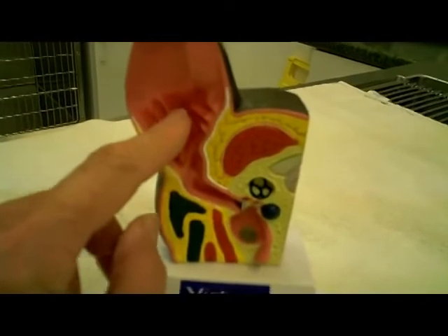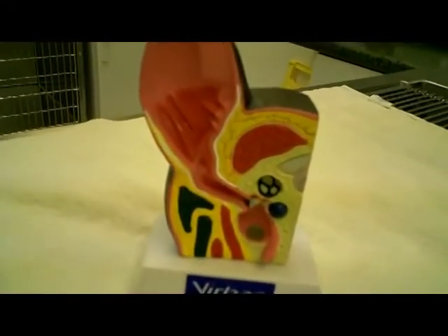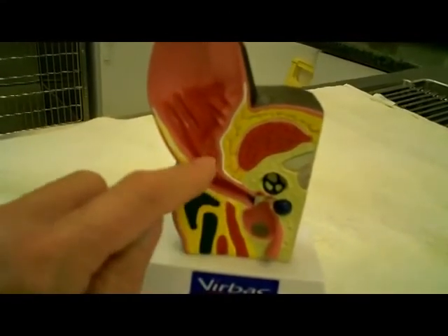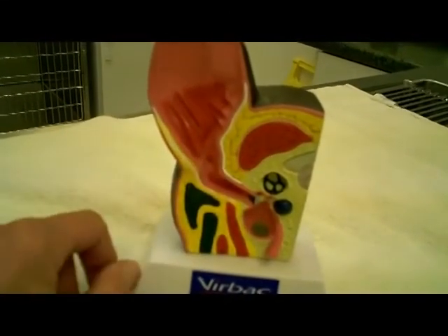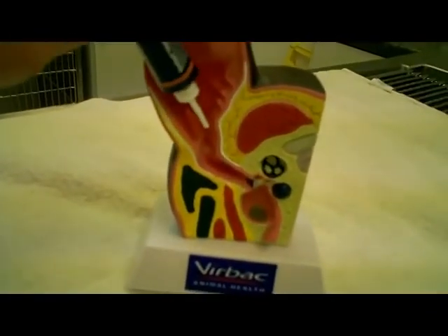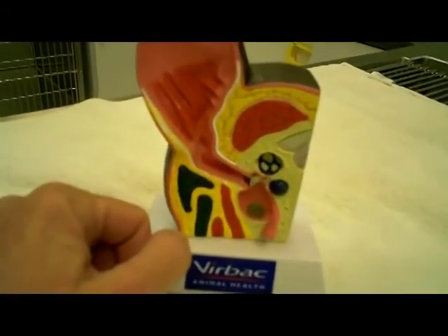You want to clean the ear first. After you wipe out what you can with gauze, let the dog shake its head and don't worry about any leftover ear cleaner in there — it'll drain out. Let him shake his head first, kind of dry it off, and then put your ointment in afterwards and leave it in so it can do some good. Good luck.